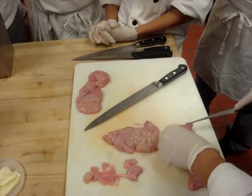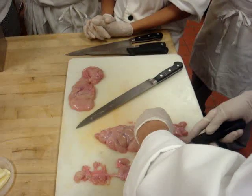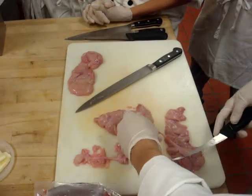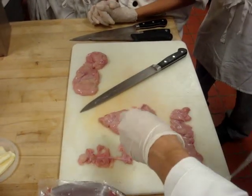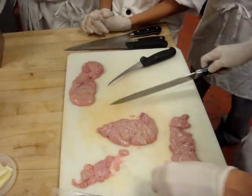Just like we treated the silver skin before where we kind of go up, pull it tight. It's very good. It's a delicacy. People really enjoy it.